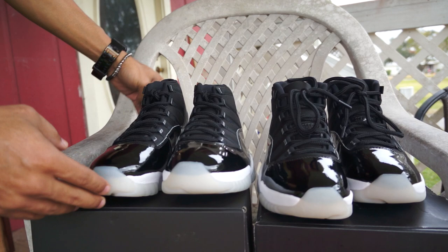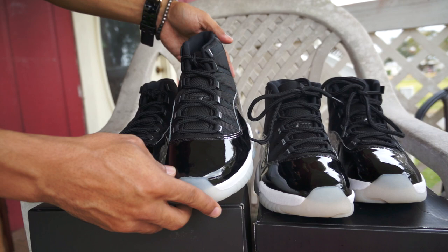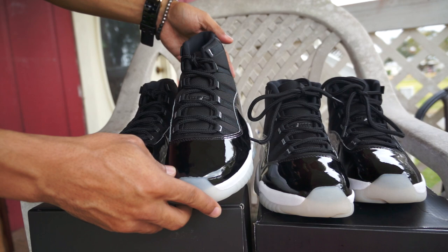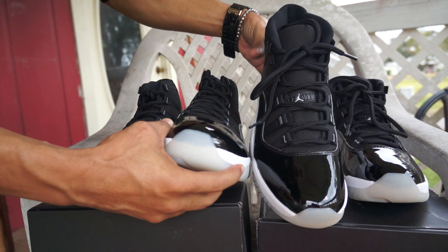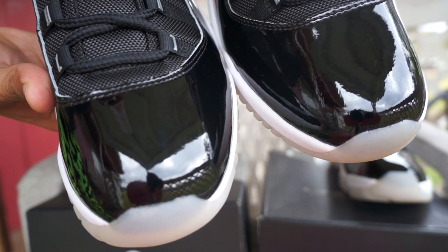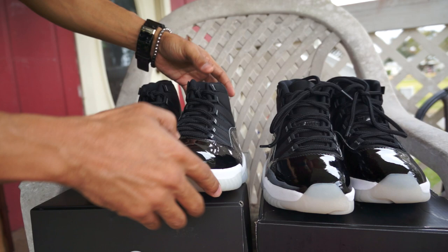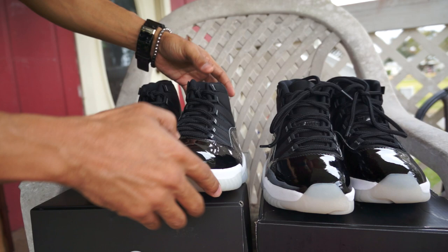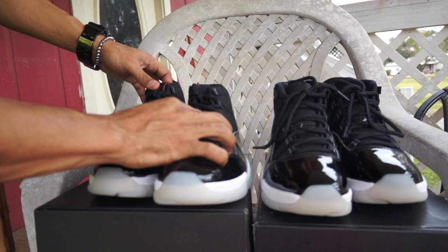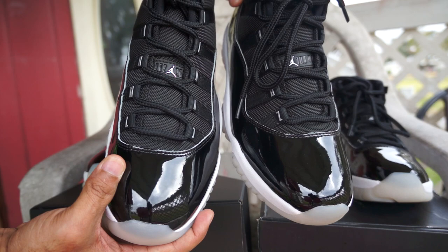The top is compressed on the worn pair so I can't fully judge that. The retail leather is a little smoother, while the UA has a slight bumpiness to it, visible in the reflections. They both have the widow's peaks and similar spacing. The UA material seems a little thicker, while the retail feels a little softer.